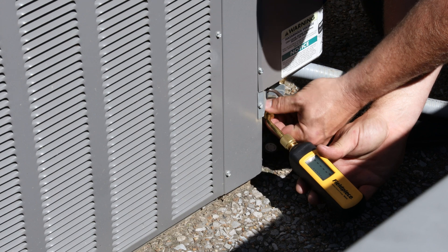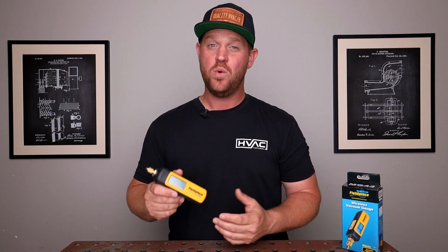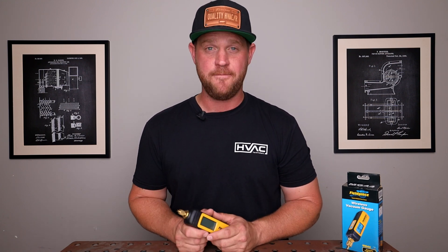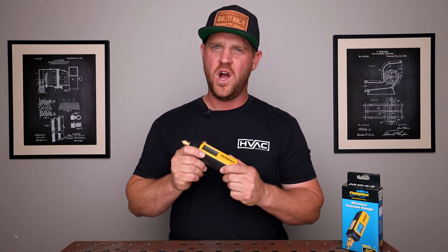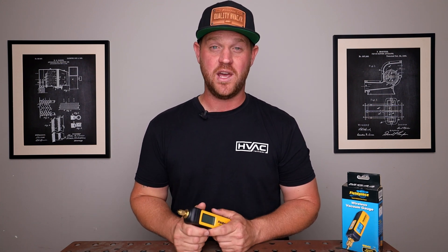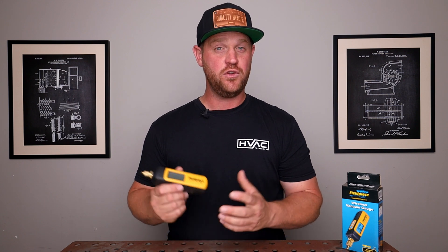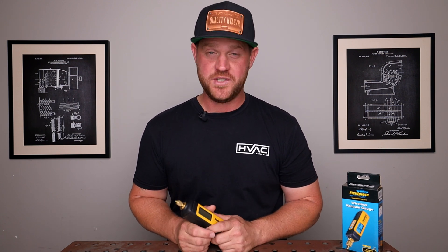This micron gauge takes two AA batteries to power up and should last around 50 hours of runtime, which I think is really good — you don't need to be worrying about swapping out batteries all the time. Once you get this in your hand, you're going to notice how rugged and compact it is. This micron gauge is impact, water, and dust resistant, so if you drop it or if it starts to rain, your gauge is going to be protected.